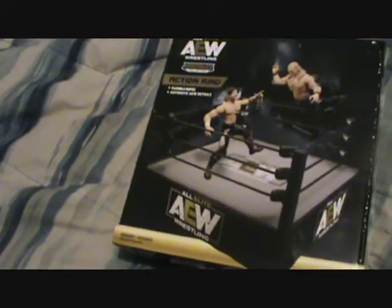What's up AEW fans, today I got a cool toy video for you. I got here the wrestling ring — the AEW wrestling ring I got from Walmart for 20 bucks. You got Chris Jericho and Kenny Omega action ring. It could be worth something one day if I take good care of it, but I'm going to start opening it up and give you my thoughts on it.